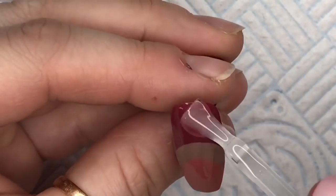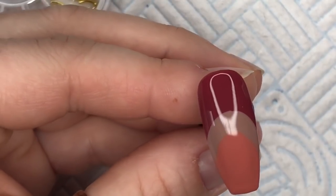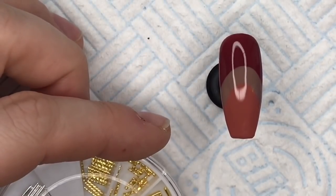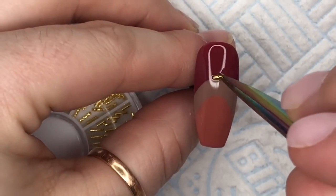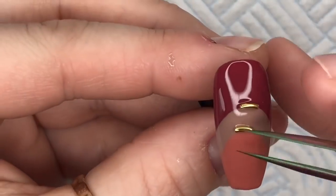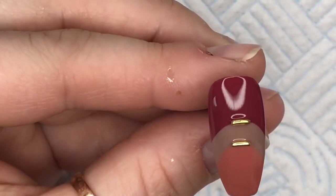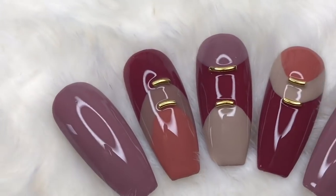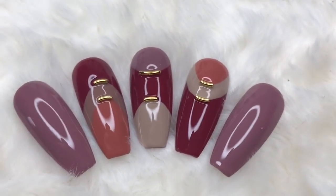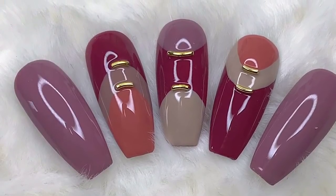Once more we're going to do the top coat — don't be sparing this time. Then we're going to take two of the curved bars and place them across where the color curves around. Once I've perfected that, this is the finished set — I just used Passage on the other nails. I hope you like this set, let me know what you think. If you haven't already, do consider subscribing, and if you liked this video please leave me a like. I'll see you all tomorrow with a new Model Ones set, bye!